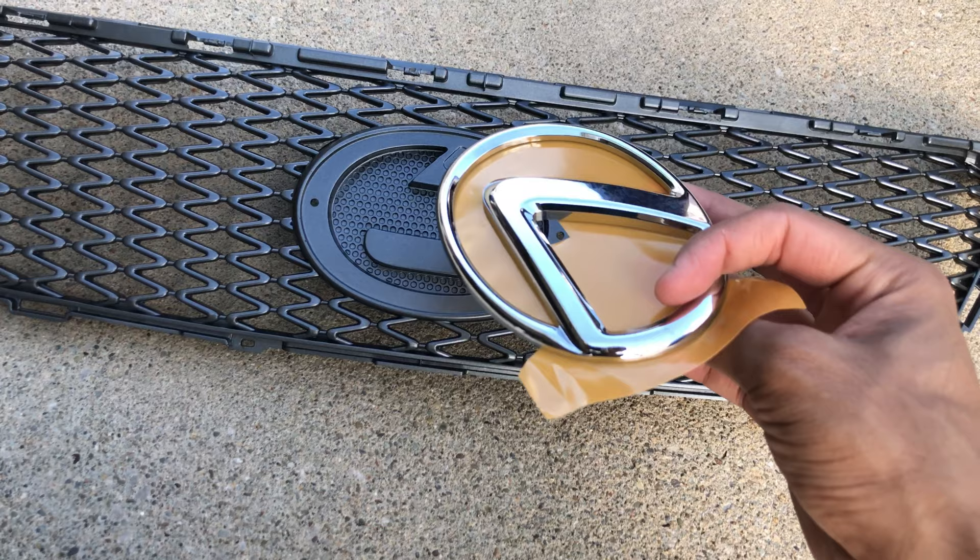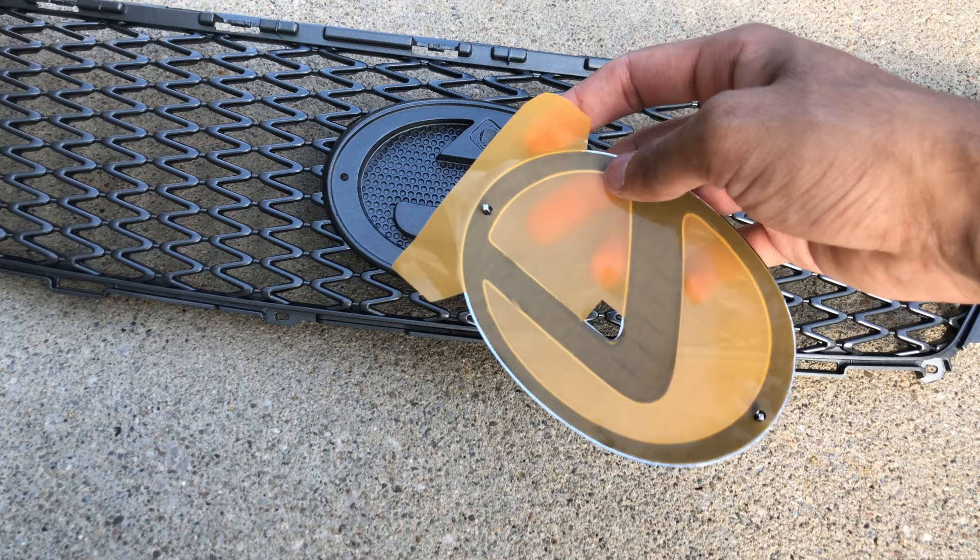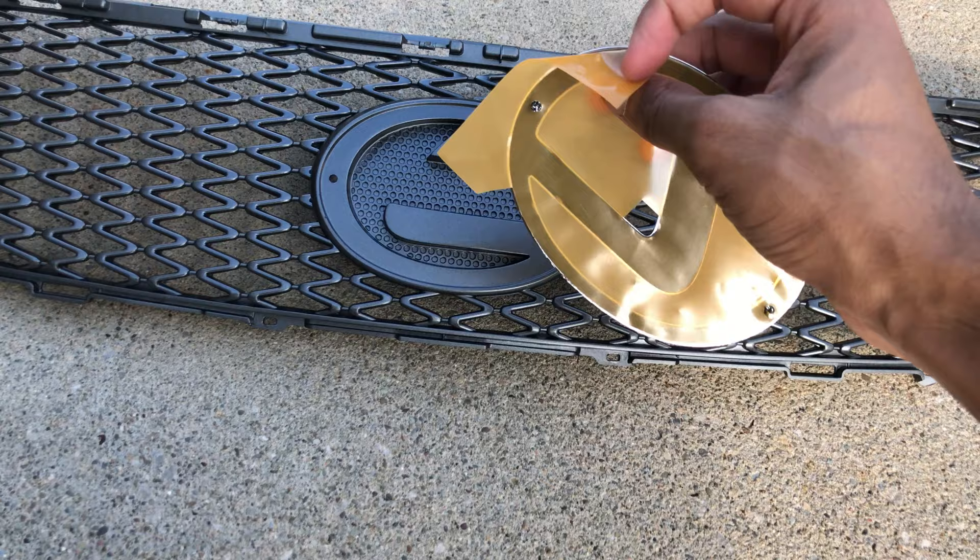The reason I bought a brand new logo is because when people reuse the one from their car they have to use 3M tape on the back, and it kind of bulges out because that thick tape makes it not sit flush in the grill. Instead, I just bought a brand new one from Lexus — cost me about $51. There's already tape on the back; you just peel it and it sits flush.